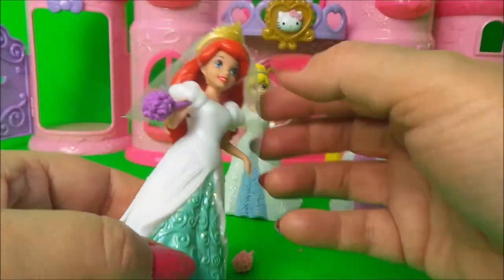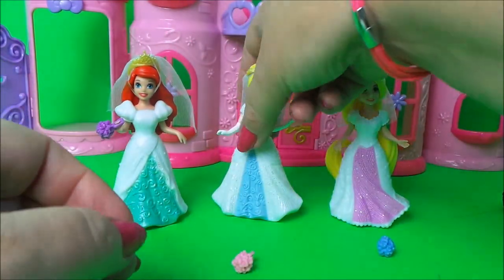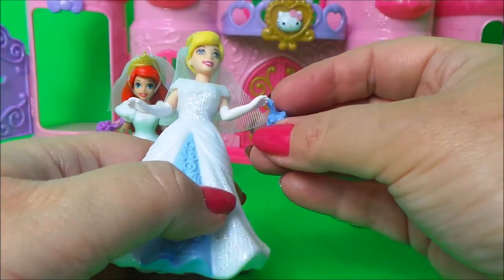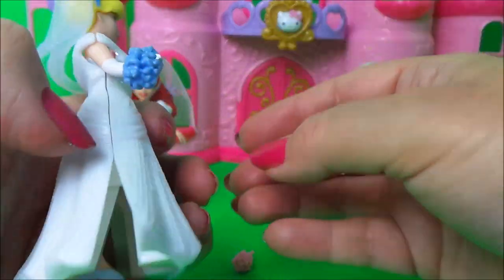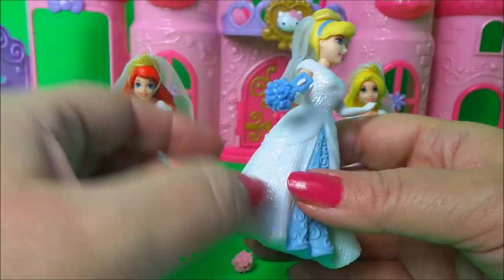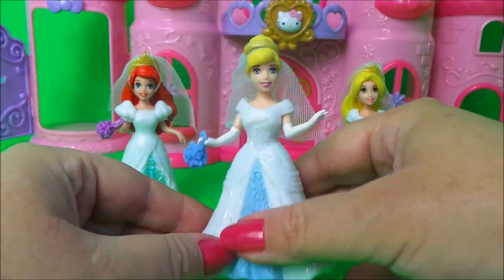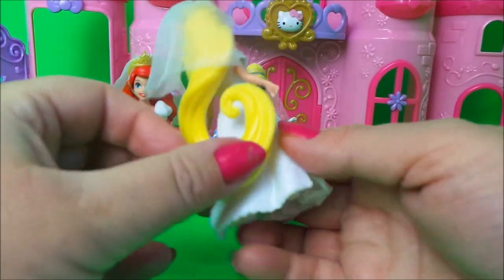Of course, as it's a magic clip dress we can just swap them over - we'll swap them over shortly. Let's take a look at Cinderella and give her a bouquet as well. Actually it might not be a bouquet, it might just be a little handbag. She slips out of the dress very easily so we can swap her over in a minute.